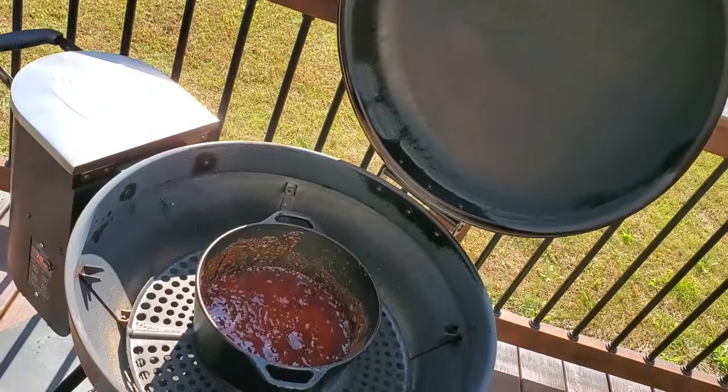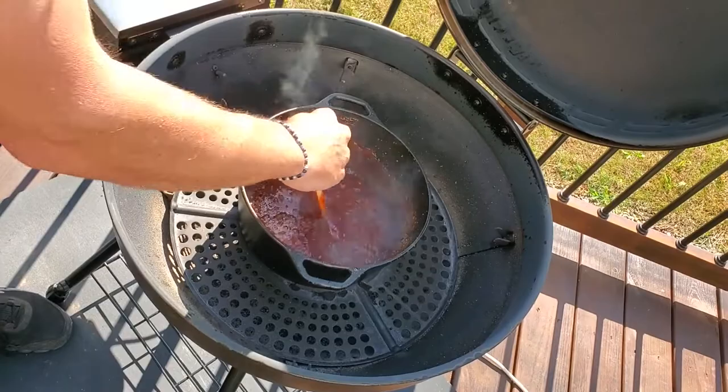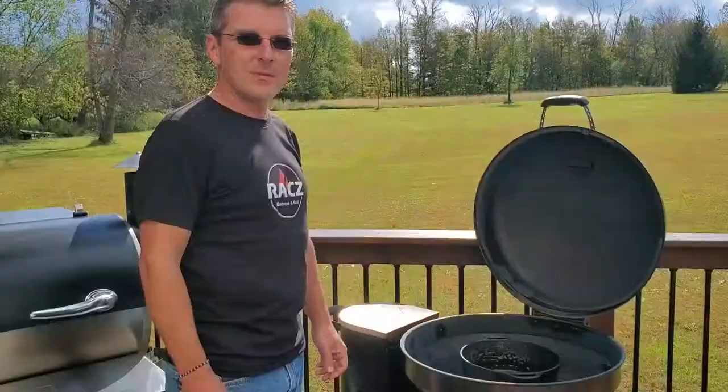It's been about ten minutes, so this has come up to a nice little boil for us. We're just going to turn the temperature down and stir it every once in a while. Let it simmer for about another ten minutes and then it'll be done. We'll come back and show you the end result.